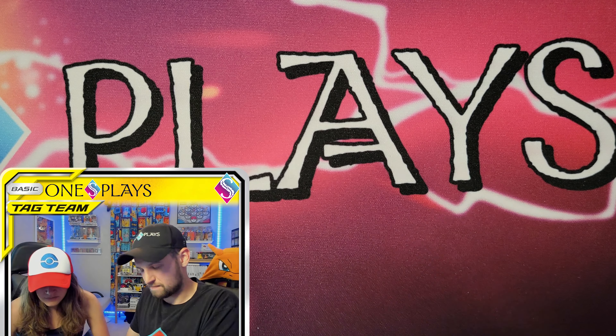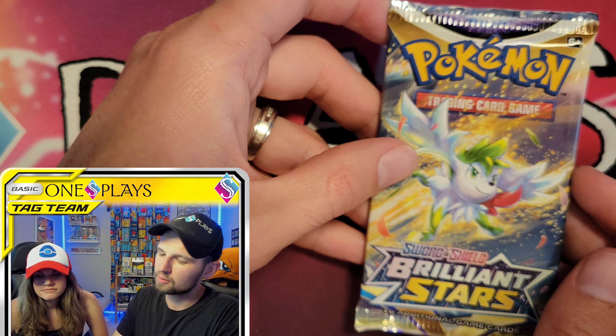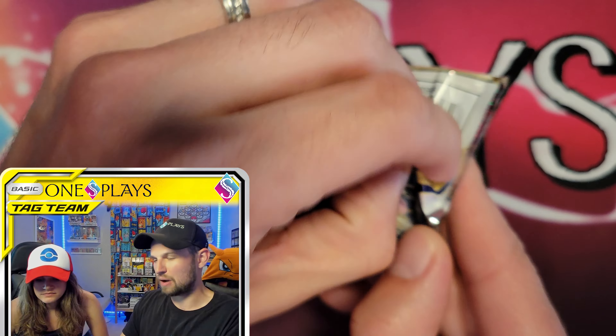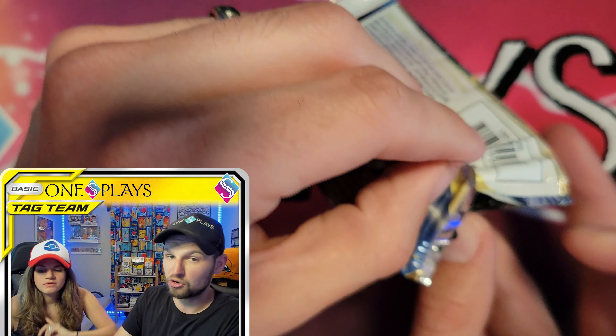Continuing the pack: Copperajah and the rare is Hollow Dragapult. We've gotten that card so many times. Two packs left — done with Fusion Strike. Next up is Brilliant Stars. Spoiler alert if you haven't seen yesterday's video about the Spring Pokéball tins: there were no Brilliant Stars packs in those.